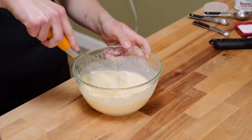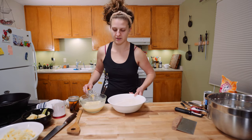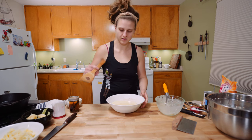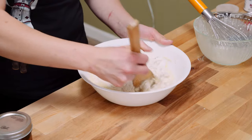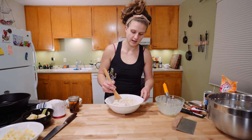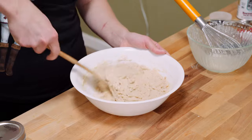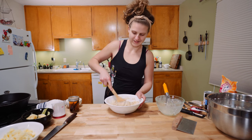Mix it up. So now we're going to add the wet and the dry ingredients together. We're looking for a thick batter — it shouldn't be runny, and it should have this nice kind of brown color, almost looks like whole wheat flour from that cinnamon. We're trying not to over mix, but you do want to get all dry parts of flour moistened.